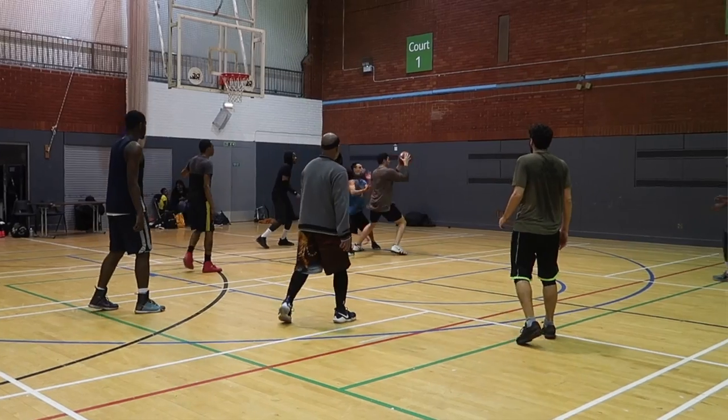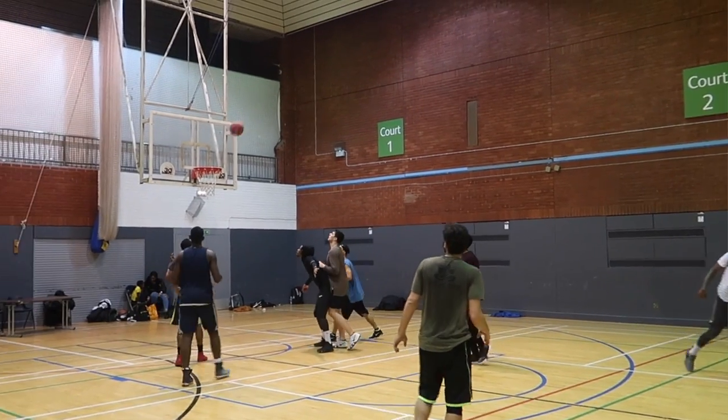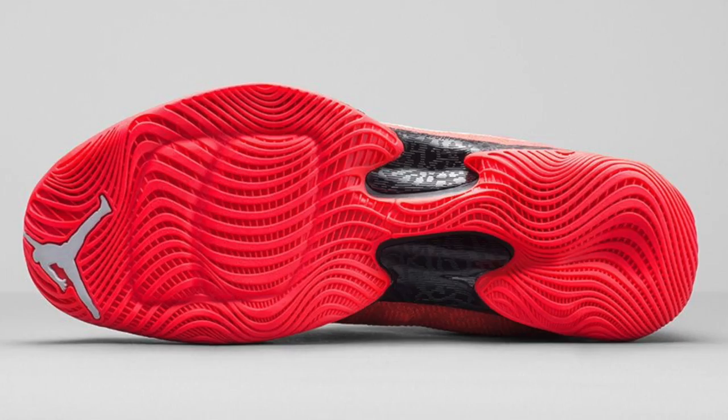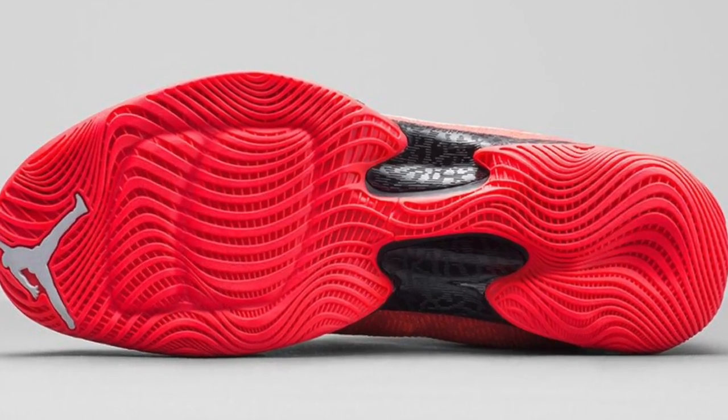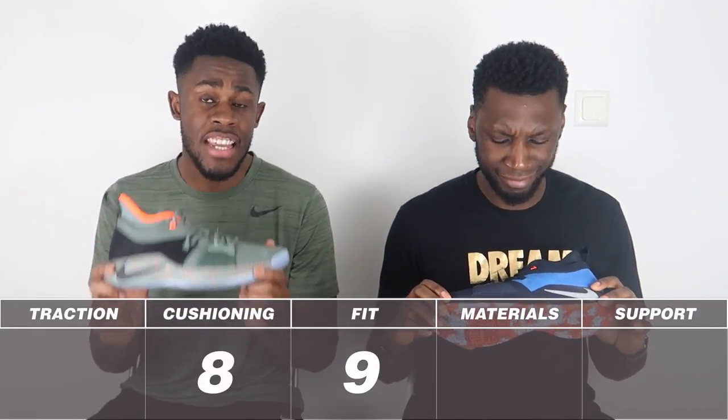This is as good as it gets when you get a shoe that has Phylon and Zoom in the forefoot. It feels incredible — it's like the closest thing to Jordan Brand's flat plate setup. It feels just as good as that. But it's not full-length Zoom, so the score for cushioning is a strong 8 out of 10. If it were full-length Zoom, it'd be a 9 out of 10 — but there's nothing in the heel apart from Phylon, so 8 out of 10. Fantastic cushion.